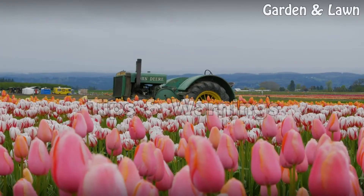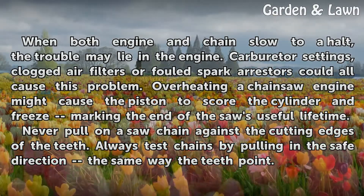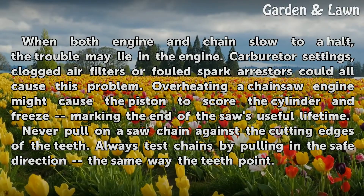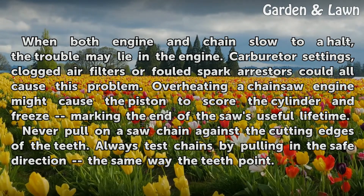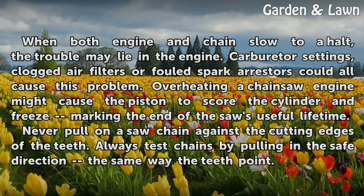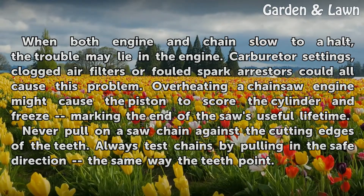Tips and Warnings: When both engine and chain slow to a halt, the trouble may lie in the engine. Carburetor settings, clogged air filters, or fouled spark arresters could all cause this problem. Overheating a chainsaw engine might cause the piston to score the cylinder and freeze, marking the end of the saw's useful lifetime. Never pull on a saw chain against the cutting edges of the teeth. Always test chains by pulling in the safe direction — the same way the teeth point.